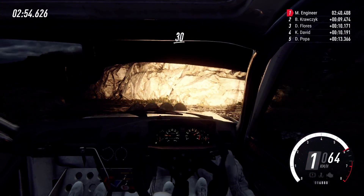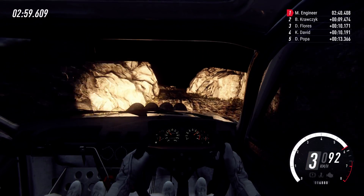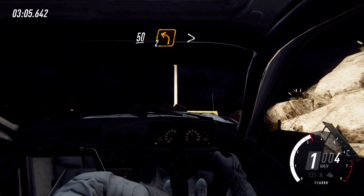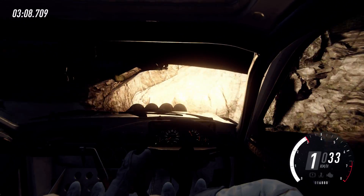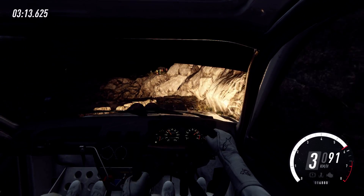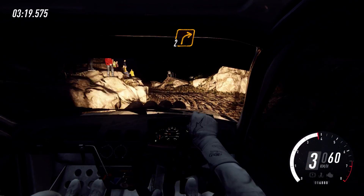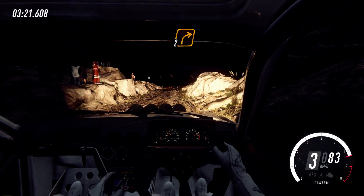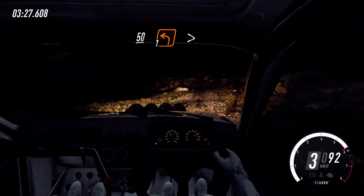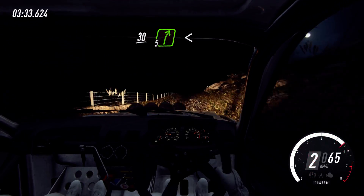10 right. Keep left of a crest bump. Into 1 right, tightens. 50 over bumps. 2 left, tightens. 30. 3 left, 10 left. 30. Turn unseen 2 right. Keep right of a 50. 1 left, tightens. 30. 5 right long, opens. 80.